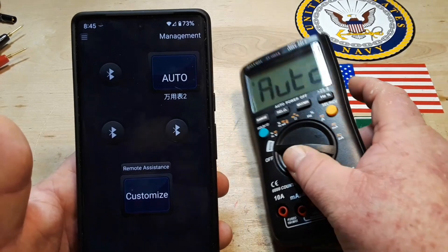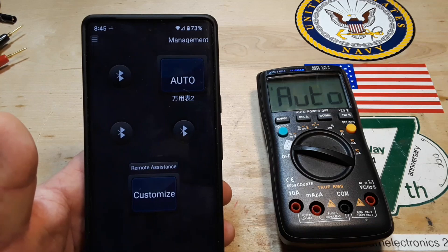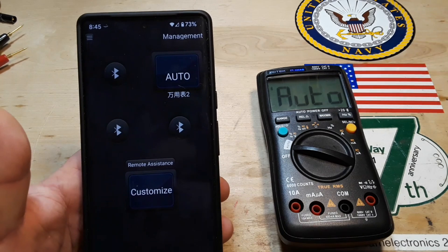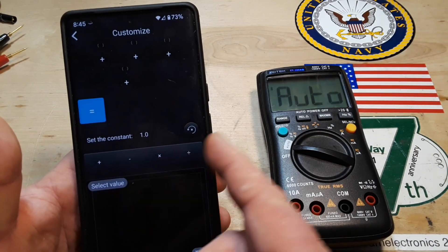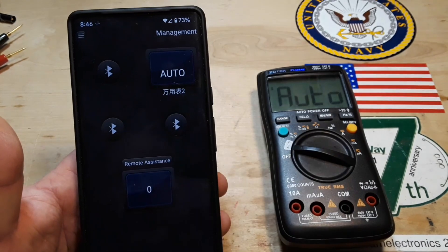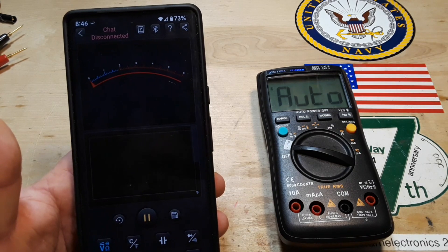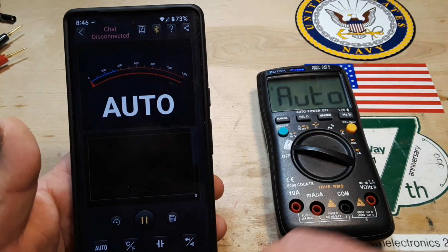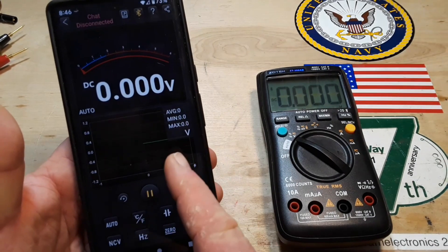Now we're back in auto. What this will do — you can look at readings from four different multimeters here. You can be watching voltage, current, resistance, continuity — whatever you want. It's pretty cool, and it also allows you to create your own little mathematical formula down here, which is pretty nice. You can see how nice that looks — it gives you a graph.